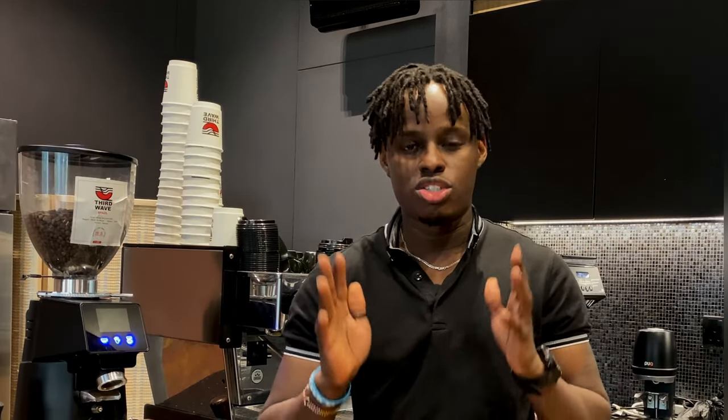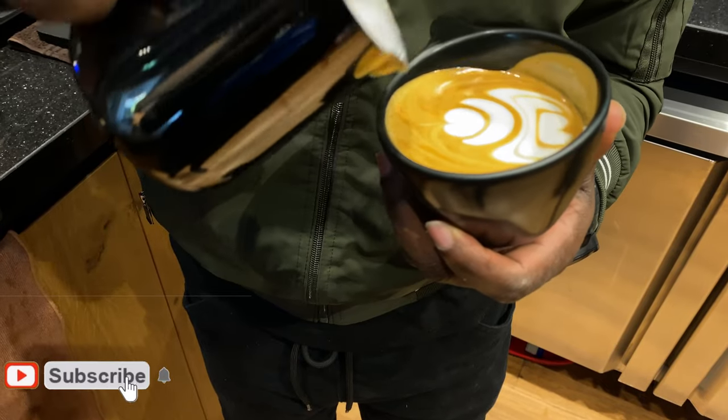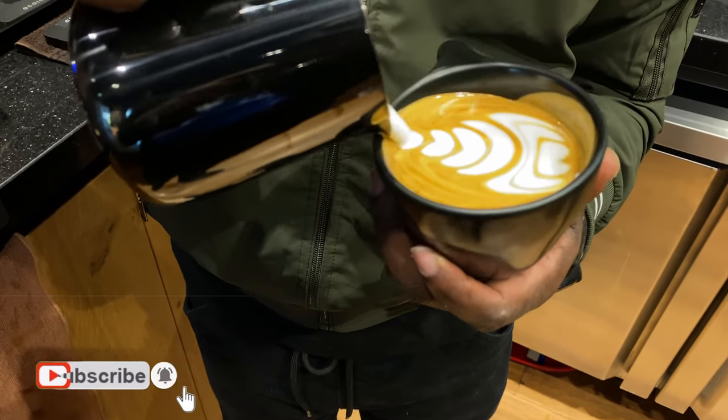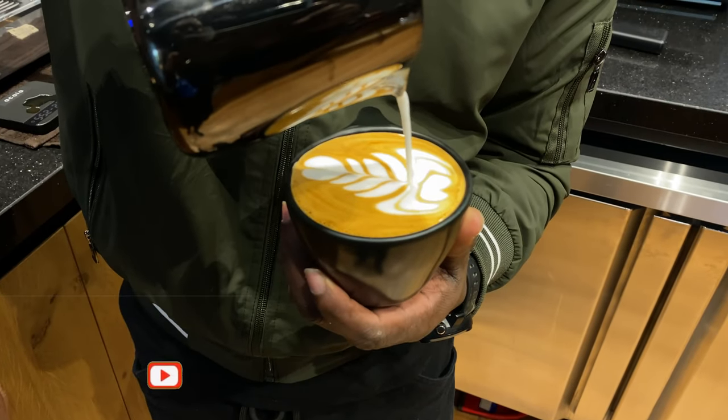Tulips are basically multiple hearts stacked on top of each other, creating a pattern. When you're pouring a tulip, it's quite different from other patterns because it's a pour and pause, pour and pause, creating a pattern.